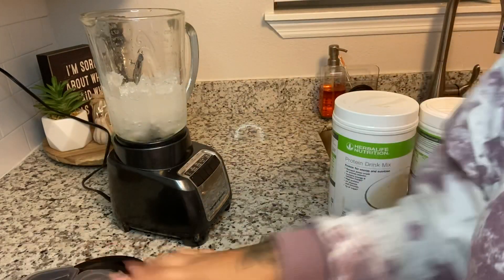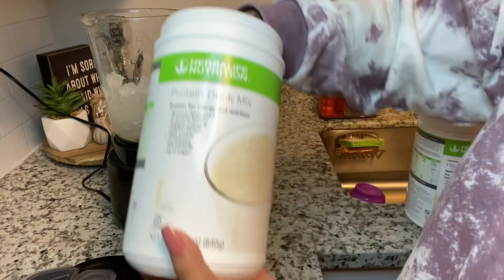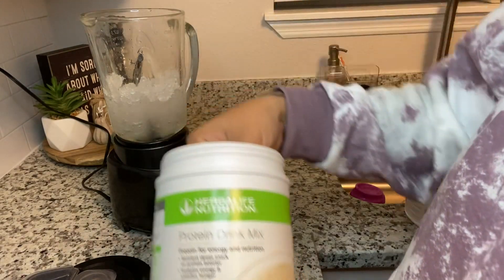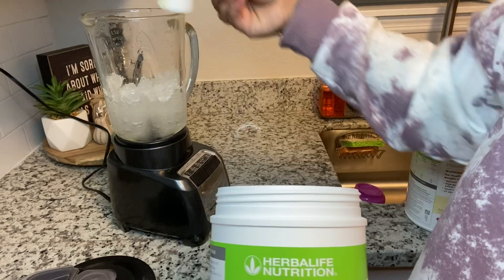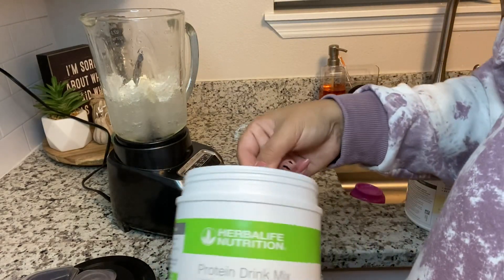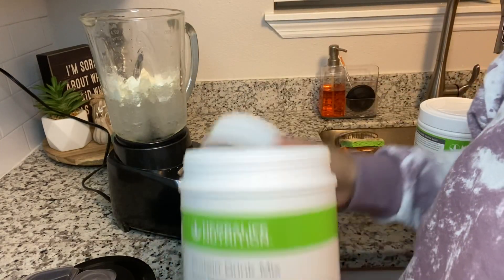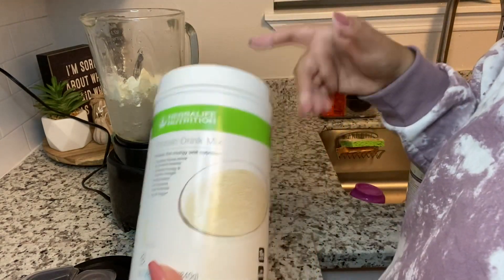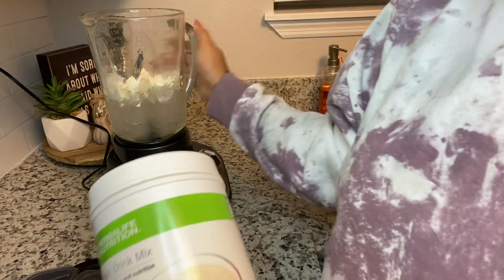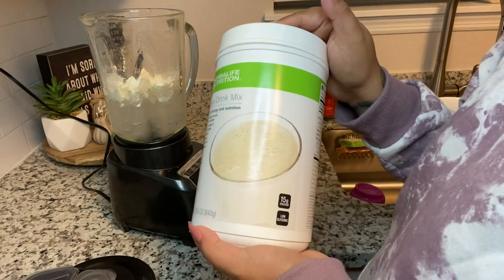Now that all of it is nicely chopped, I'm getting my vanilla protein drink mix and I'm going to put two scoops of protein. If you are working in a nutrition club, make sure your client needs two scoops — it's all based on their meal plan. This is for my husband and he does two scoops, so that's why I put two scoops. Always base the protein on your client's meal plan.